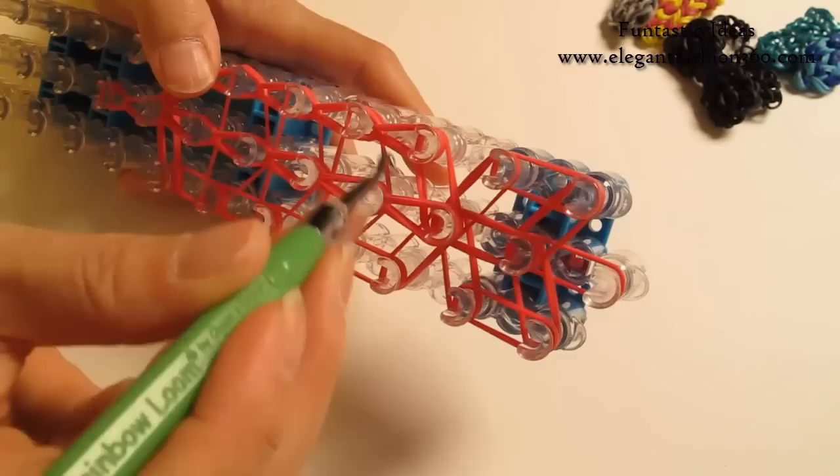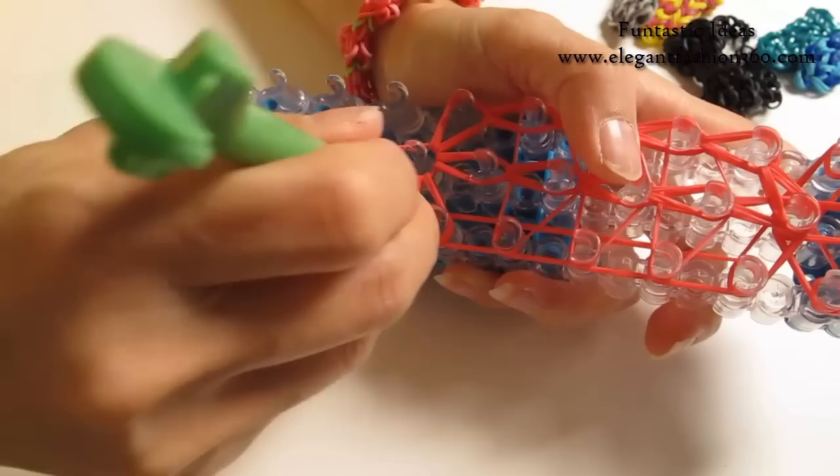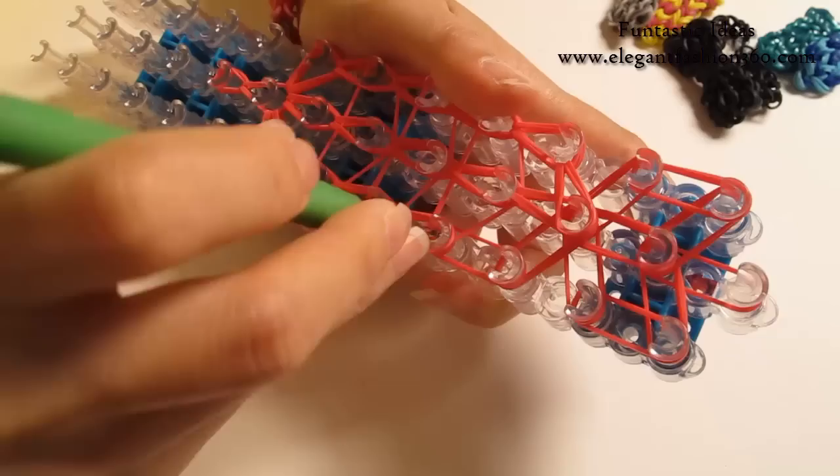Next one — find these 2 bands, grab it and hook it to the center here. Come back here, finish up on your right. Grab it, hook it to the next one, hook it to your right. Bottom 2 — hook it to the next one. Continue to do this all the way to here.